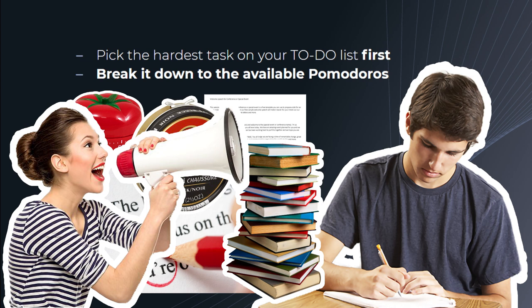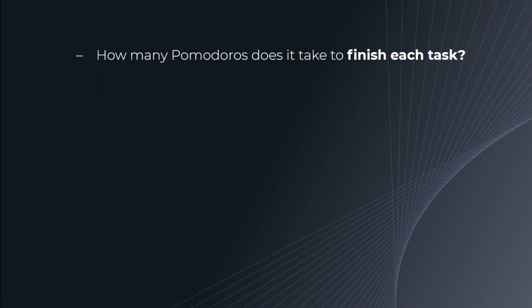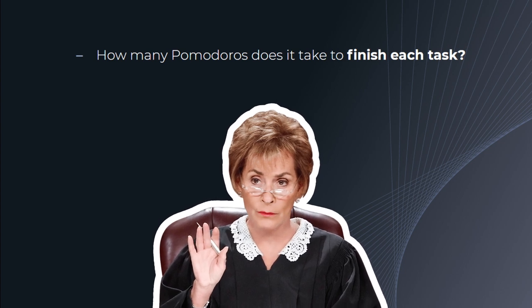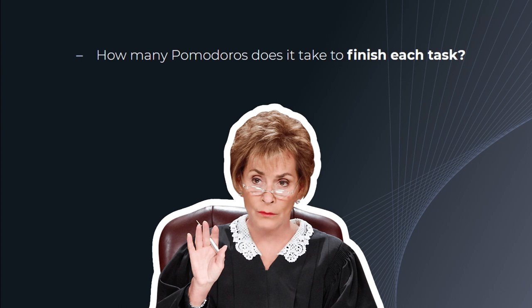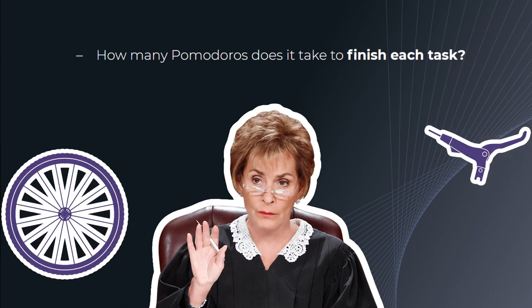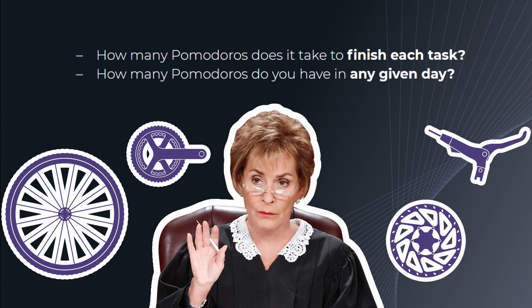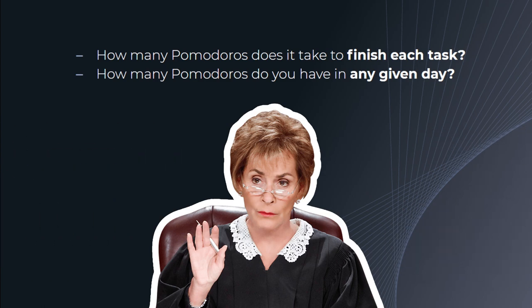This equals eight Pomodoros total, or roughly four and a half hours of available working time. You want to be observant and record how many Pomodoros it takes to complete each task so you can adjust your expectations and better your predictions for the next time. It's not important to track when the task started, but how many Pomodoros it took to complete it. This way you can judge if a work activity took too long and look for ways to improve it — either by better parting out the process or by lowering the quality of the work.